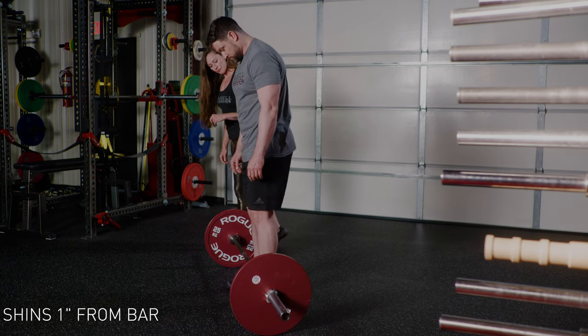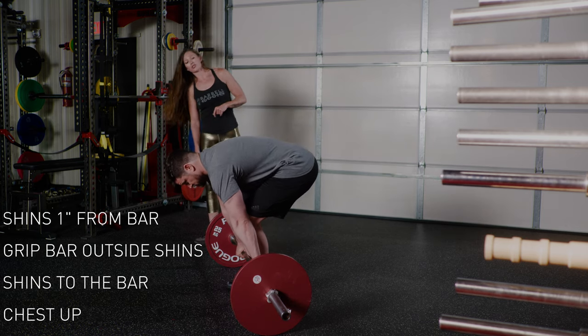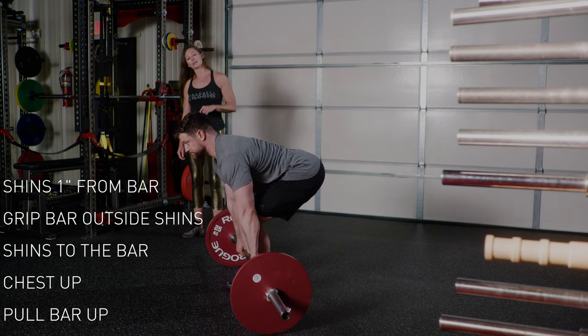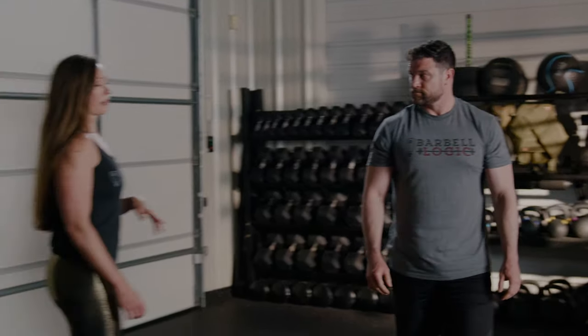Stance — hands on the bar, grip it, shins to the bar, chest up. Now press into the floor like a leg press, drag the bar up your legs, set it down — hips and then knees. It's okay to make some noise when you bring the bar back down to the floor. It's not technically part of the lift and it's not worth going so slow that you end up rounding your back all the way down to the floor.